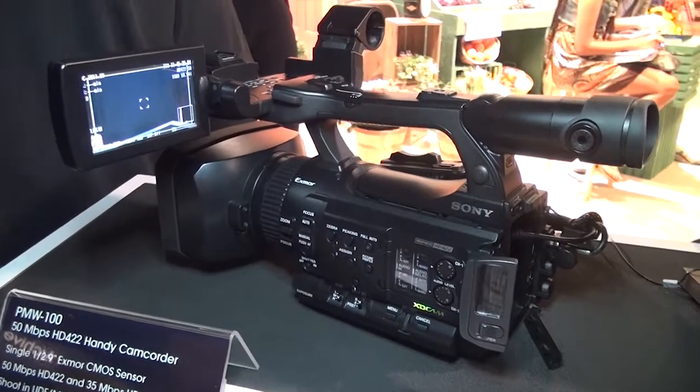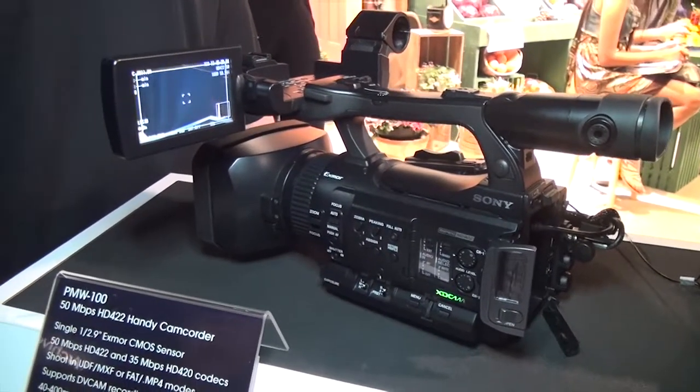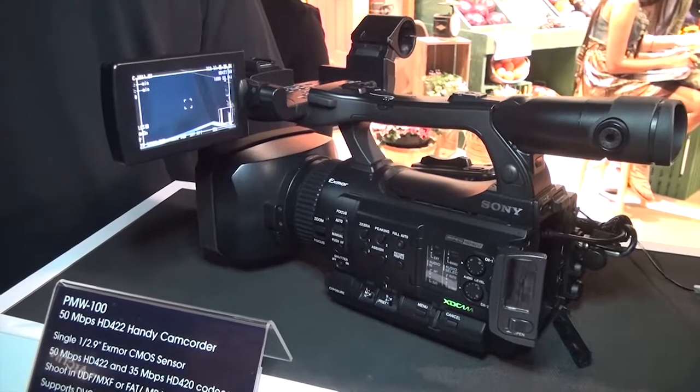Hello everyone, this is Peter from ANS Broadcast in Hong Kong, and I want to introduce you to the new Sony camera PMW100.